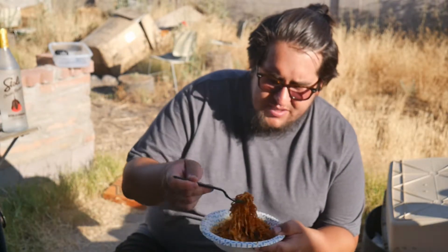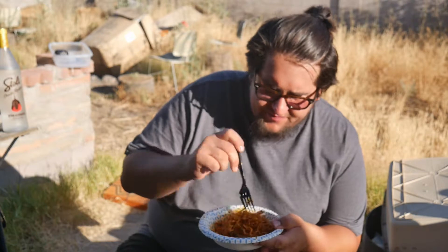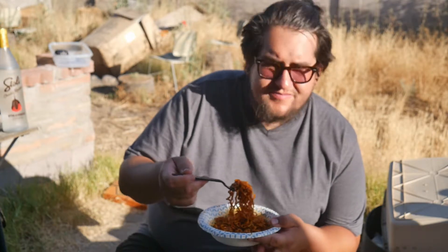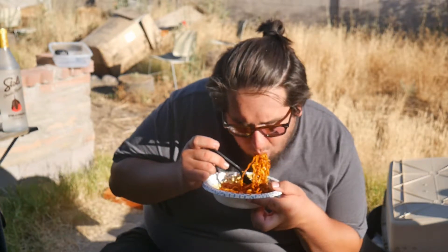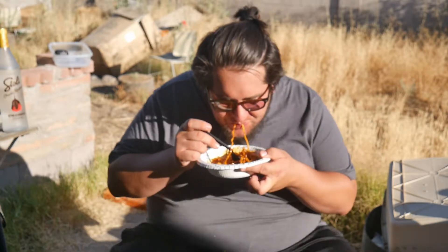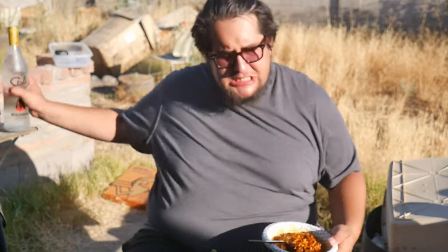Here we go — two-times spicy ramen noodles. Fuck, those smell hot as shit. I don't give a fuck about hot, I really don't. Hot wings, but... Fuck no. Fuck. Take some of that delicious Stoli, cool it down. What kind of Stoli is that, sir? Uh... Chocolate Raspberry.